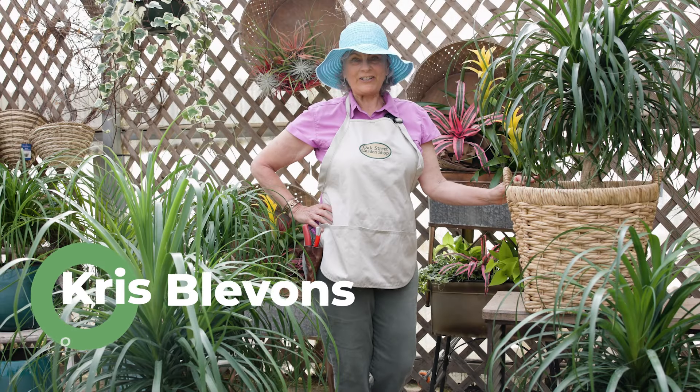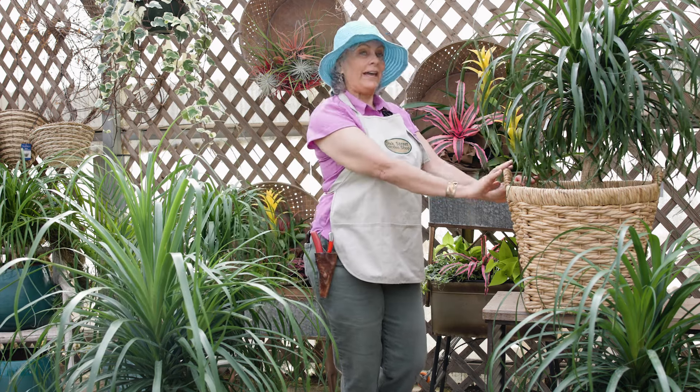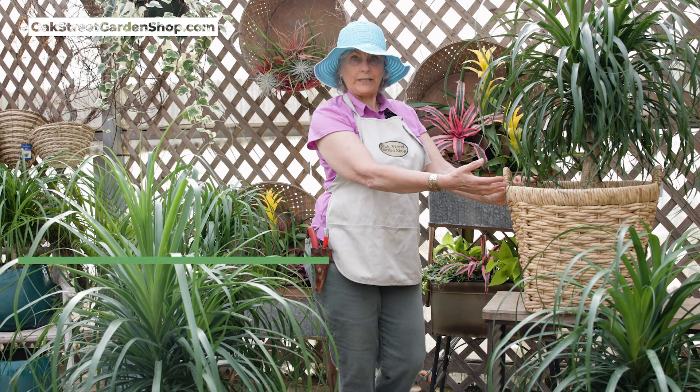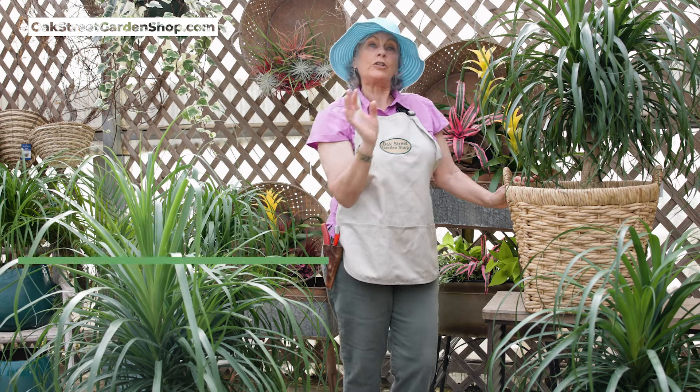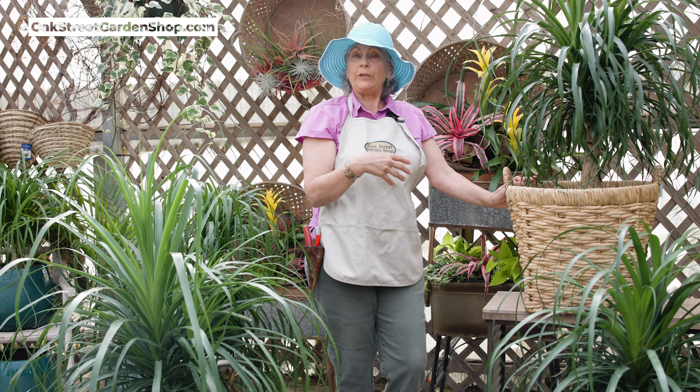Hey everybody, it's Chris at Oak Street Garden Shop. Let's talk plants. Today, in this area right here, I have got a ponytail palm. I'm going to talk to you about where they come from, how they grow, and how you can grow them in your home.